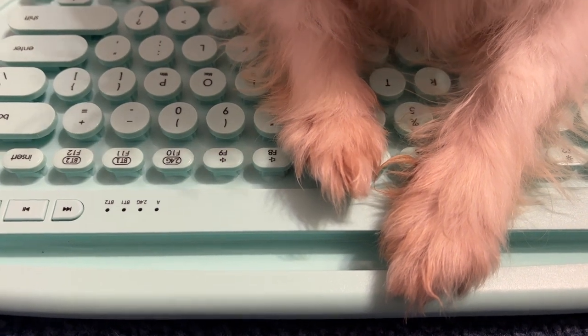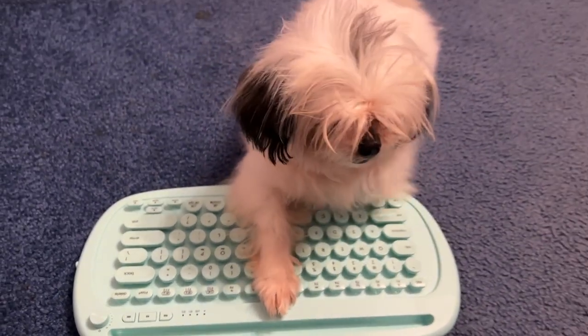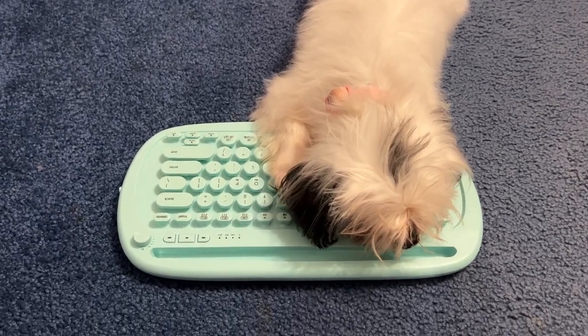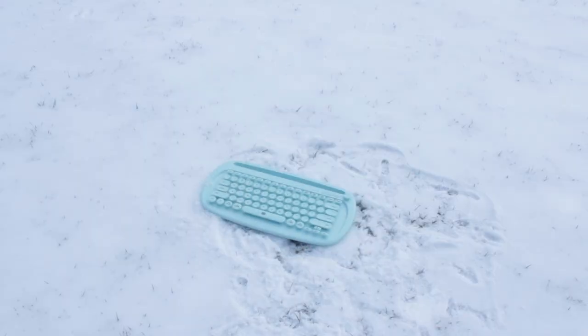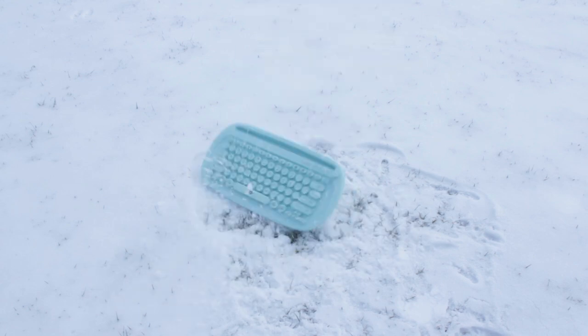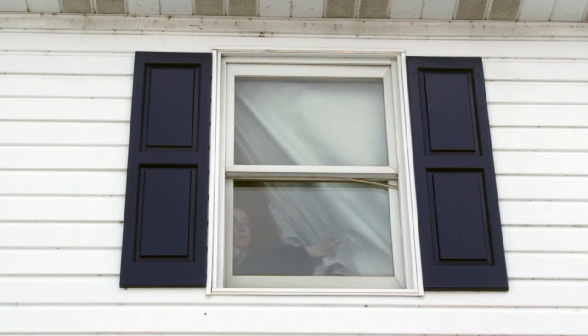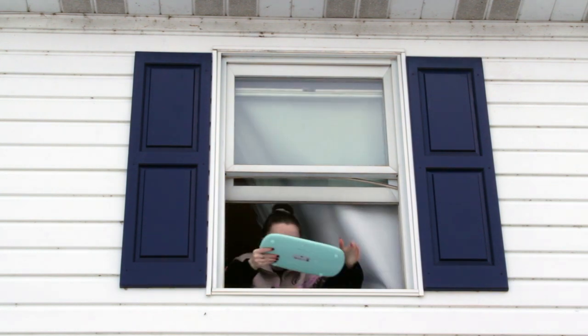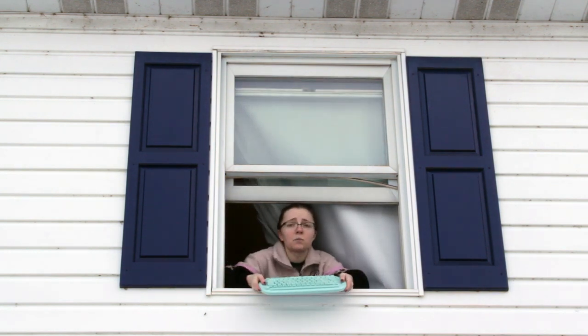I started by having Diamond first examine it — she is a professional typewriter user. This wasn't extreme enough for me. I think we need more height.